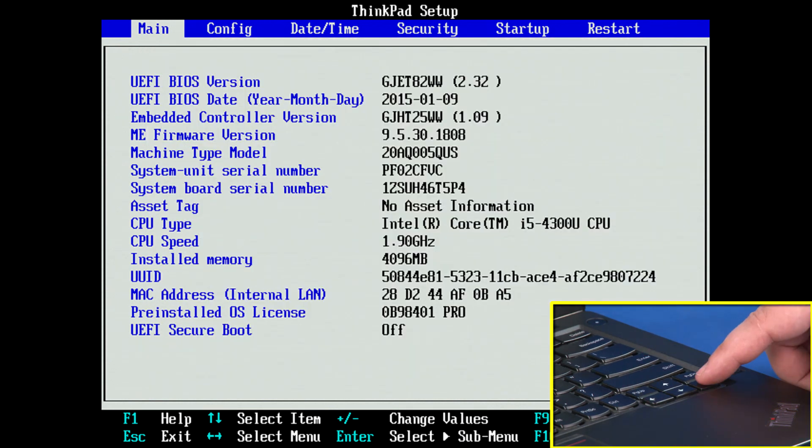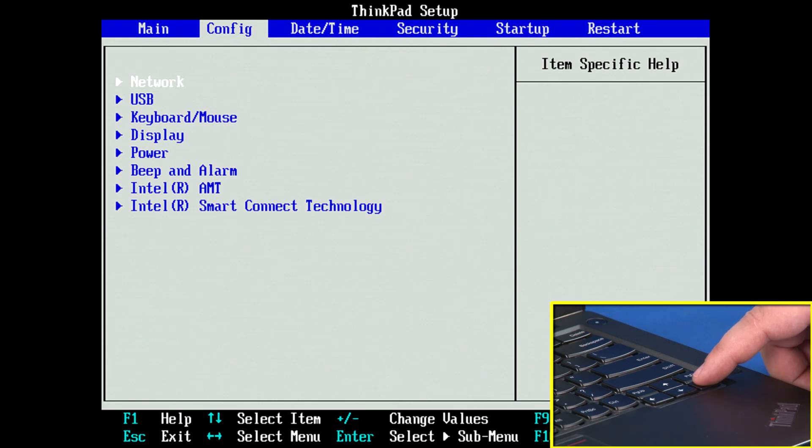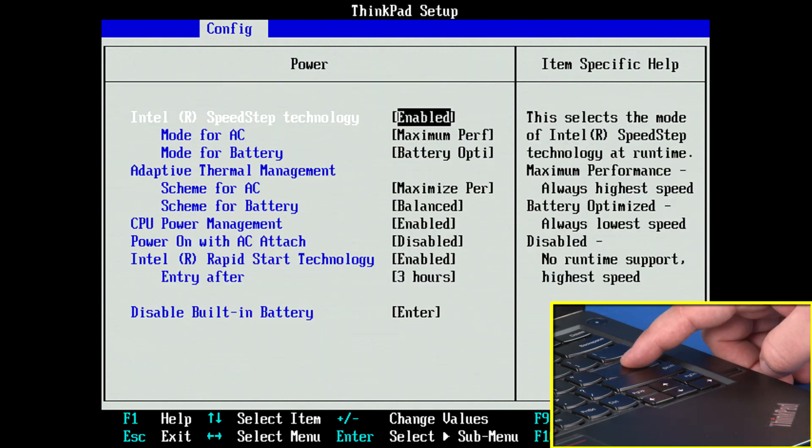Use the right arrow key to select the Configuration menu. Use the down arrow key to highlight the Power menu and press Enter. The Power submenu will be displayed.